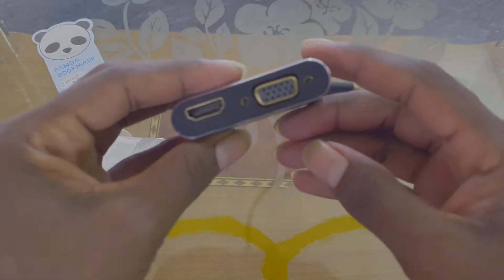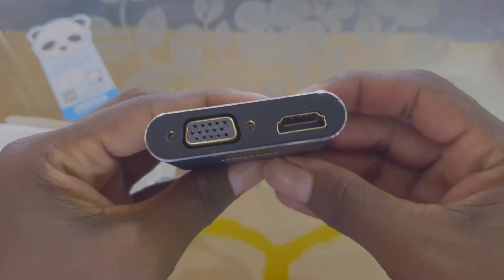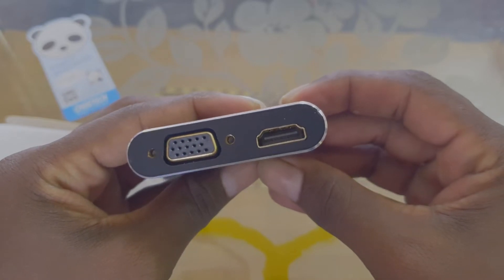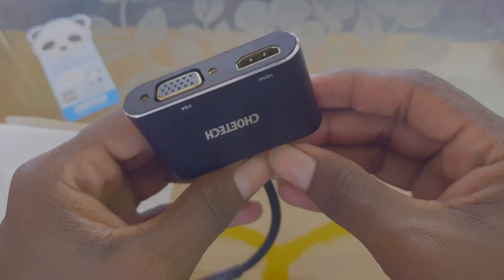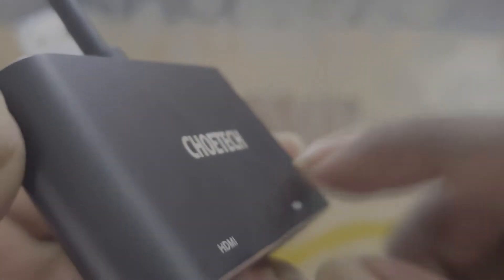The other side has VGA and HDMI outputs. You can use both VGA and HDMI. If you use VGA, you can use VGA; if you need HDMI, you can use HDMI. You can use two screens at once — HDMI and VGA.